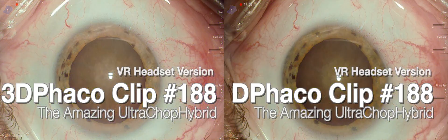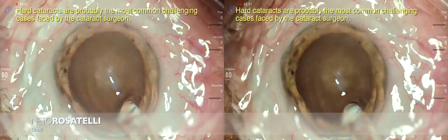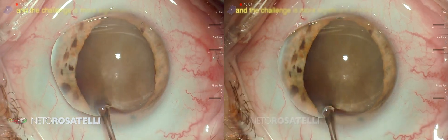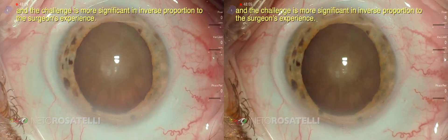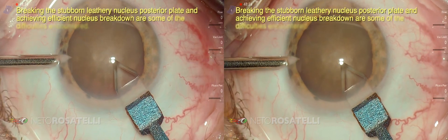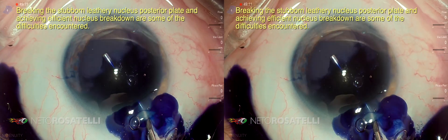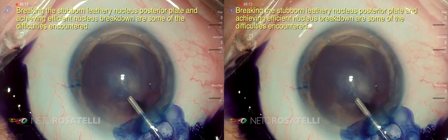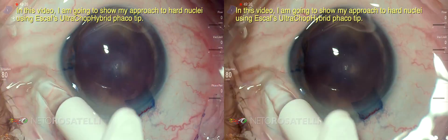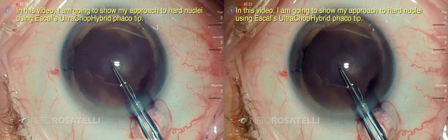Hello my friends. Hard cataracts are probably the most common challenging cases faced by the cataract surgeon, and the challenge is more significant in inverse proportion to the surgeon's experience. Breaking the stubborn leathery nucleus posterior plate and achieving efficient nucleus breakdown are some of the difficulties encountered. In this video I am going to show my approach to hard nuclei using this ultra chop hybrid fecal tip.